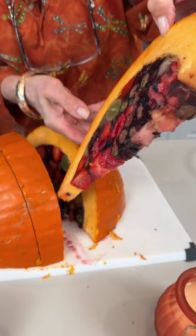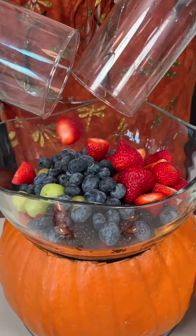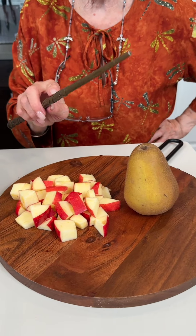Look at that — grapes and berries and strawberries and blueberries. I have apple and pear.